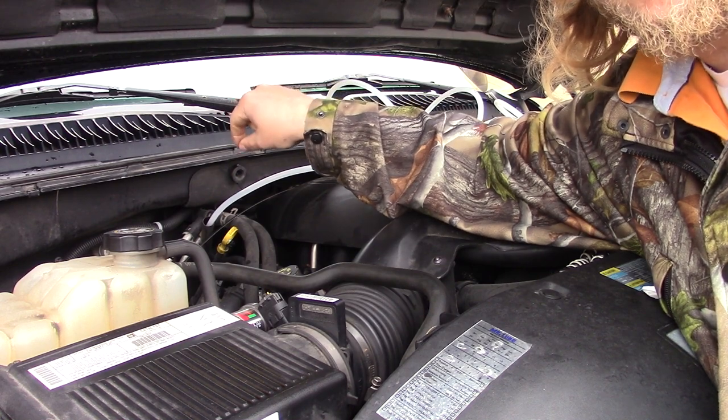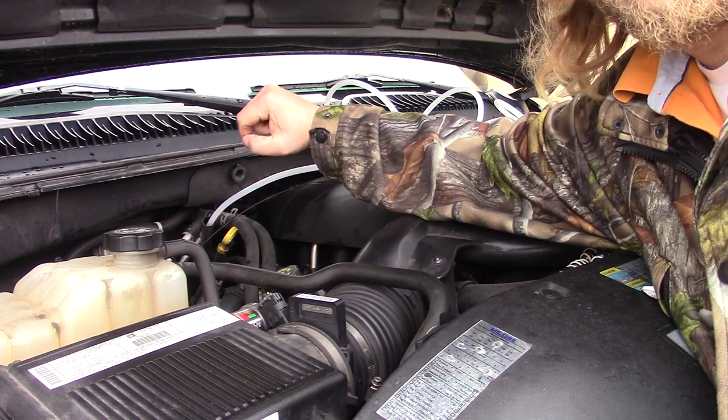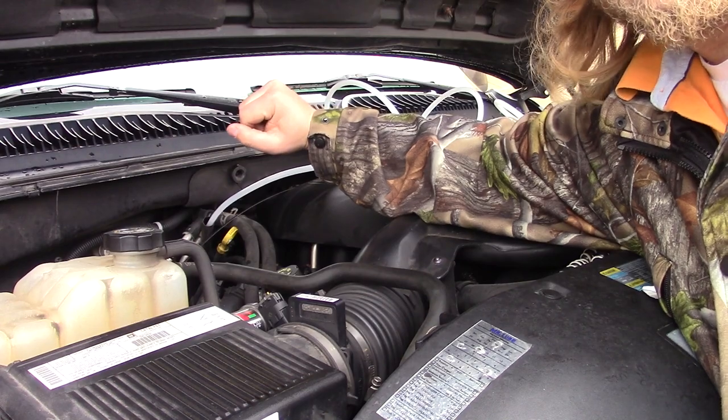Just take the nylon tubing, slide it in until it bottoms out. I also pulled mine out once just to make sure it did make its way into the pan, and it did. So we're going to go ahead, turn our vacuum on, and see if this creates enough suction to suck out what's in the bottom of that pan.